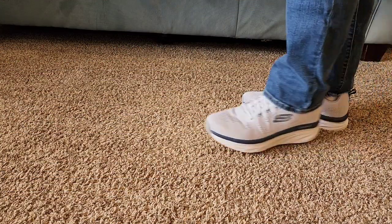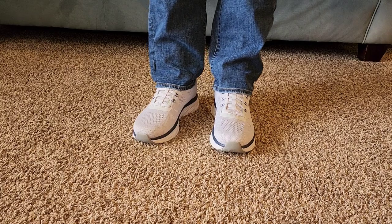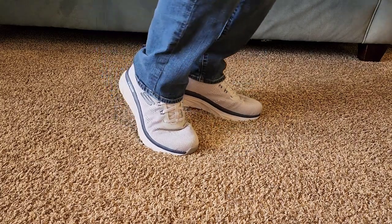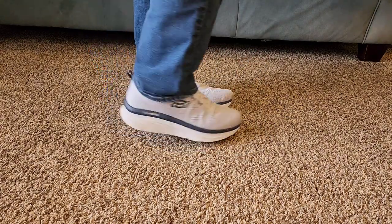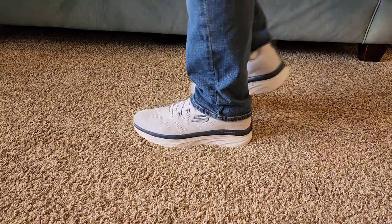These were very easy to put on. I think they look nice — they go good with pants or shorts. Here's what they look like. Just really nice to walk on and I got a lot of comfort with them.